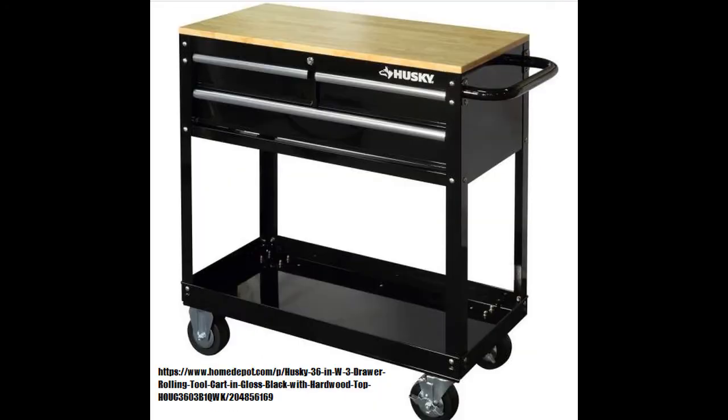Now comes the fun shop tool storage. First up in garage tool storage would be just a simple tool cart. This tool cart here has drawers in it to store tools. It has a work surface on top, and it's really nice to move your tools around the shop wherever you need them.